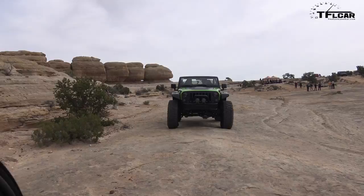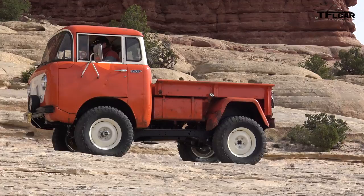I got to tell you, it's hard picking a favorite. When I first got here, there was no doubt it was going to be the Trailcat — 707 horsepower in a Jeep. And then I chatted and got to ride in the forward control Jeep that Mark Allen built, which was pretty cool. But as a real vehicle, something I could actually own and drive every day, this is going to be it.